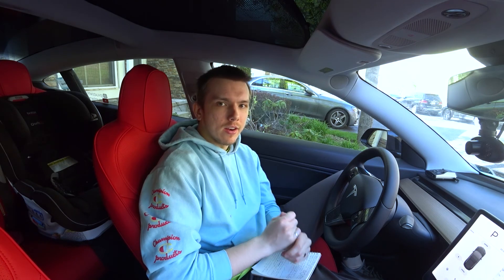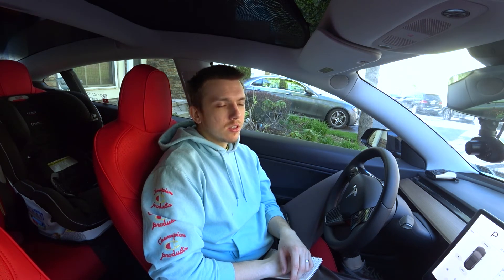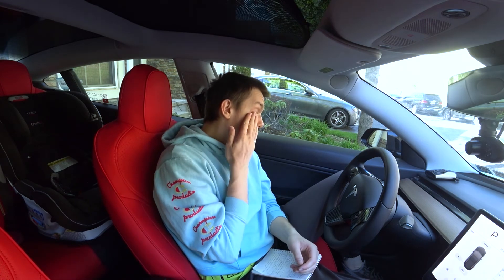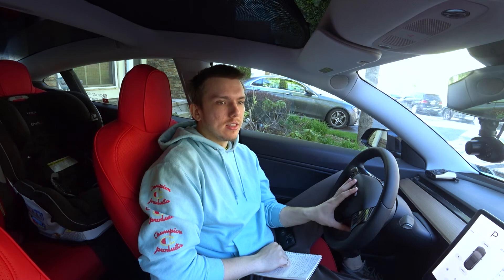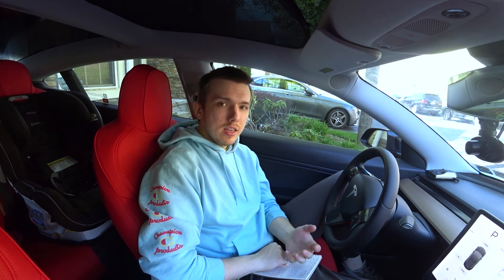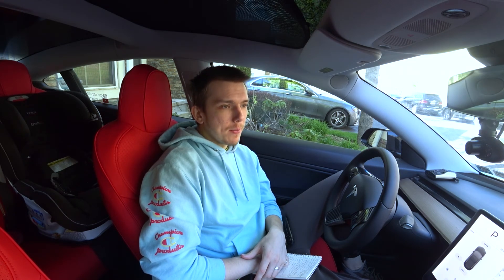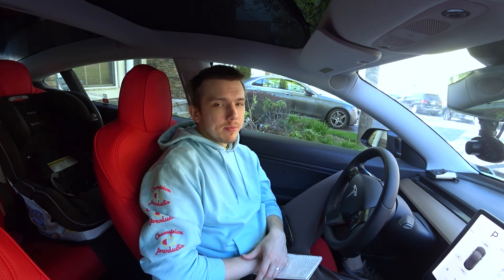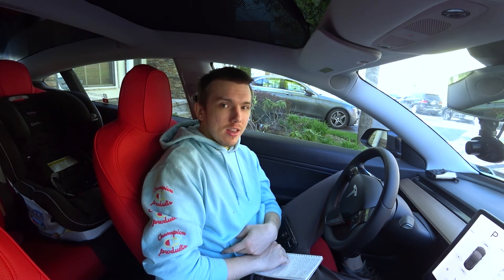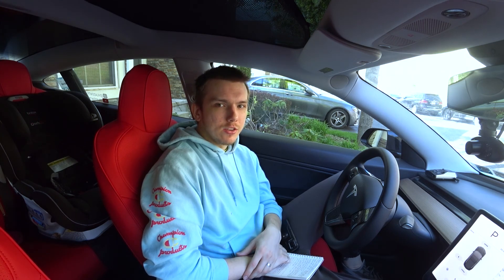I also have a radar detector for my car. It's not really Tesla-specific but it's a good thing to have, and I'll leave a link below. When you have a fast car like a Tesla, a radar detector will prevent you from getting tickets. It's legal in most states — check Google to confirm for your state. That's my last thing for this video, so thank you guys for watching. Leave a like, subscribe, and comment below if you have any questions or suggestions.